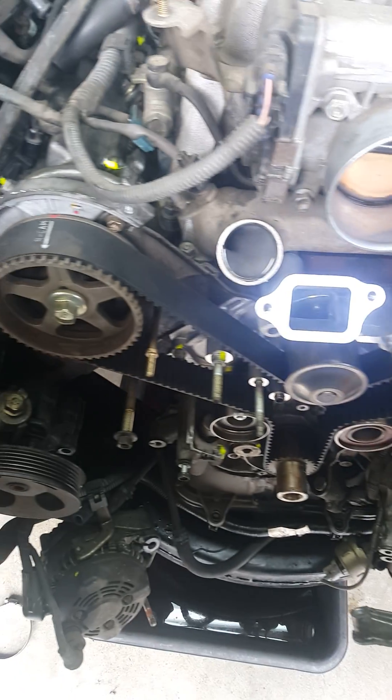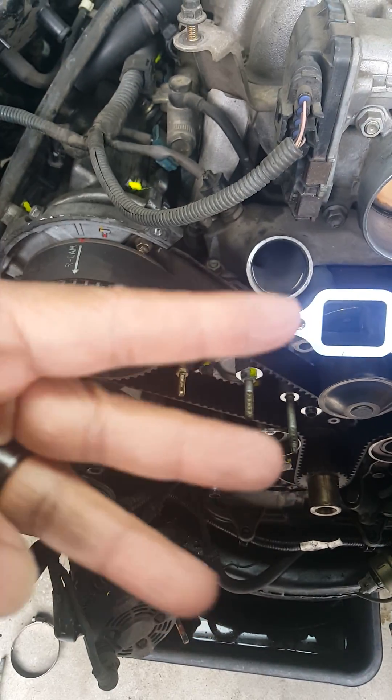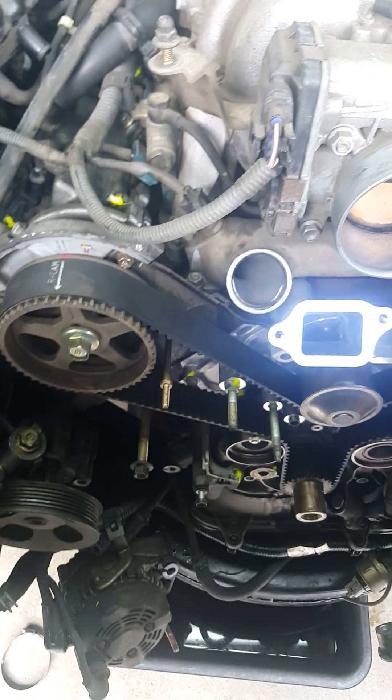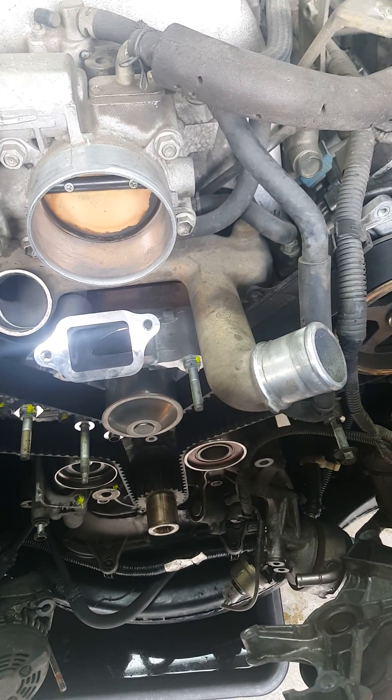Again, when you get an original timing belt from the dealership — Toyota — you've got three arrows and the three L's should point away from the engine, not into the engine. Otherwise you would have it flopped left to right, right to left, and the timing mark would not line up.